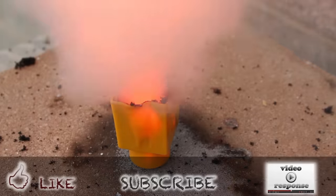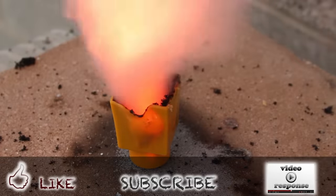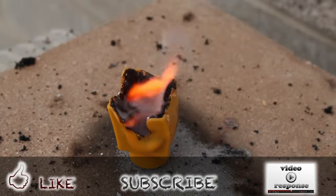Well that's it for this project. If you like these videos, please subscribe and share with your friends. I appreciate your support. Thanks for watching.